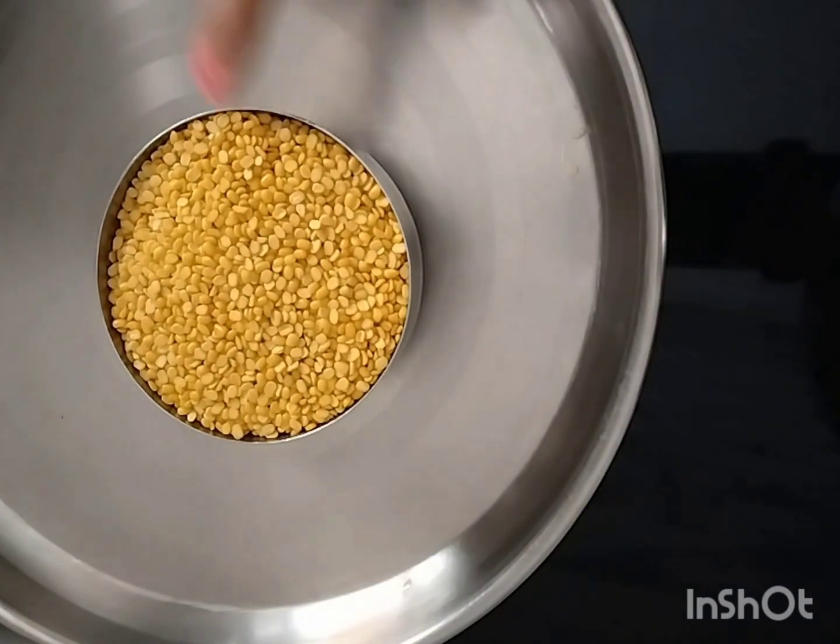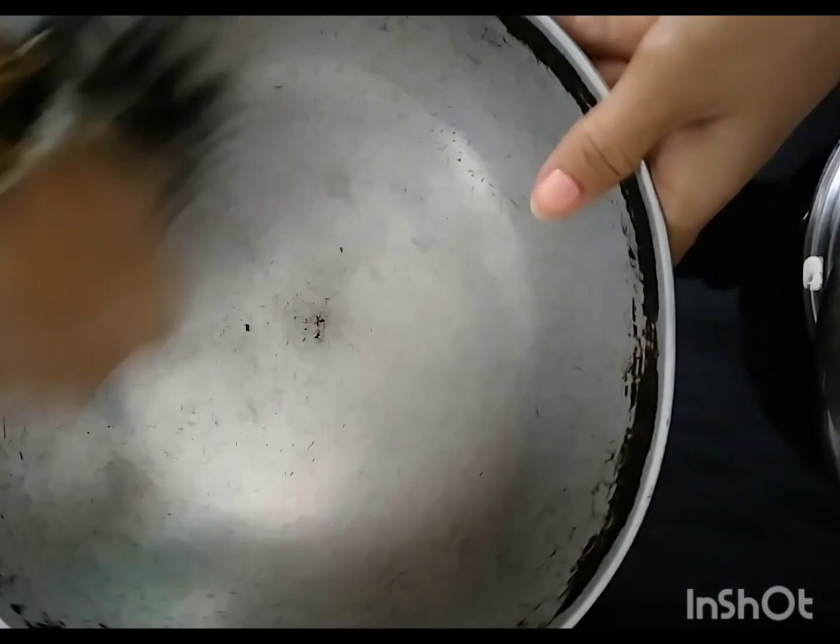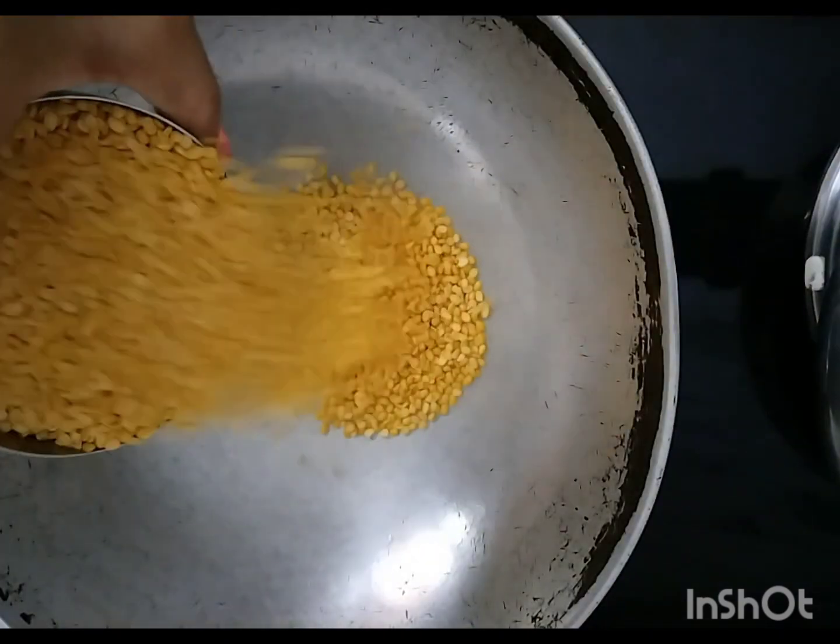Now we need to clean the cow. I have taken a whole piece of paper and made a piece of paper, and a piece of paper is made.